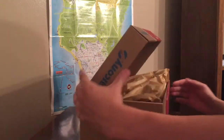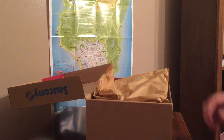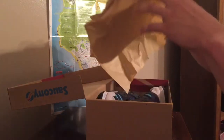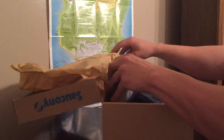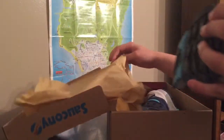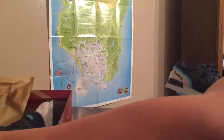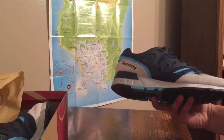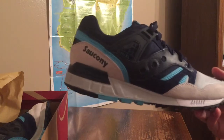Let's open it up. I have of course already opened them up and did the on-feet in the first take. I did put them back in so it's like a first time opening for you guys. But these shoes are sick — a sick colorway, sick material, great quality material I should say.